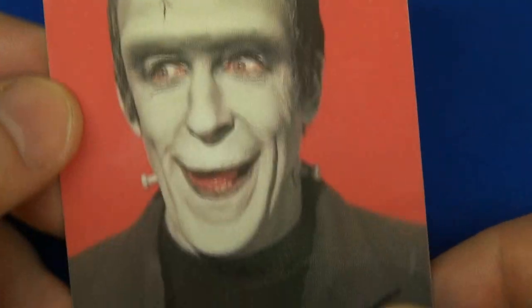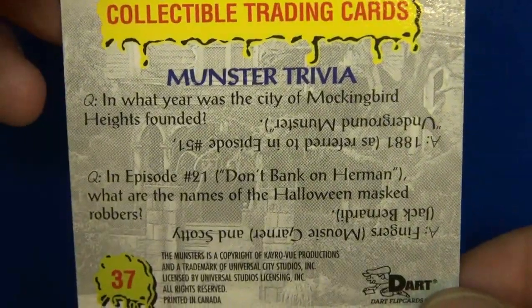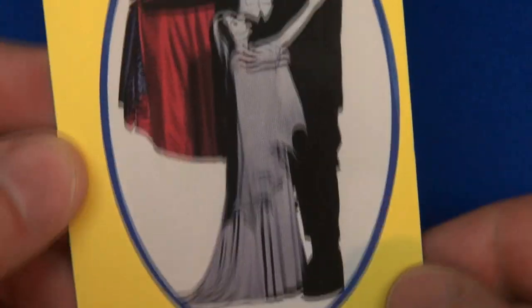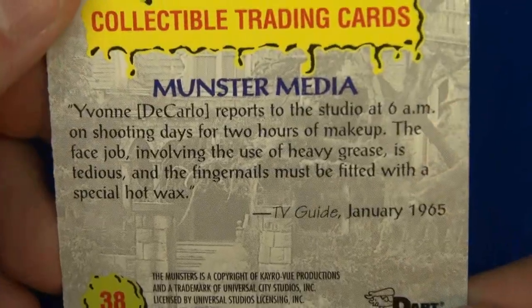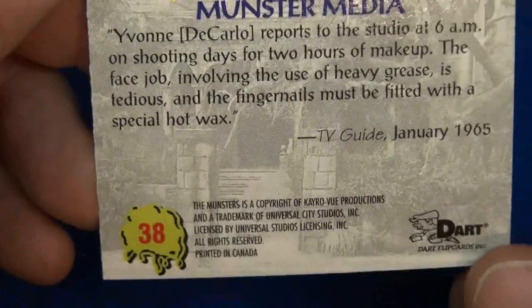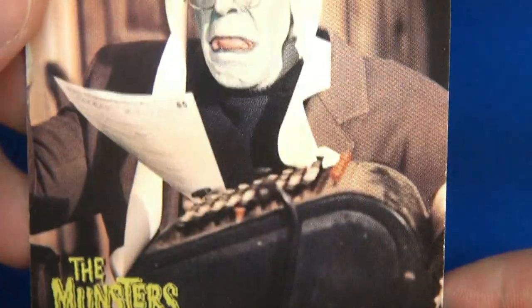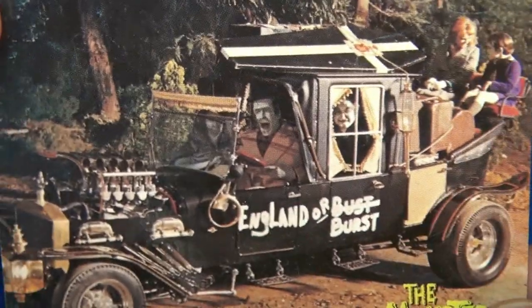Another one of those funky red backgrounds — it must have been a cleaned-up photo or something. Here's the trivia for number 37, and the answer. This next one is kind of different with the border — 'Monsters.' I wonder what this is — Monster Media. Here's number 39.